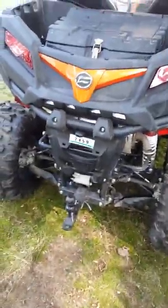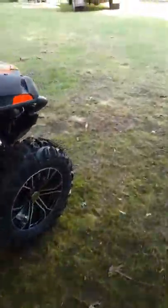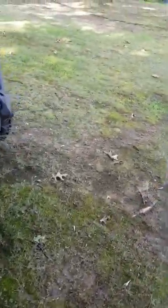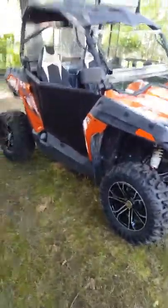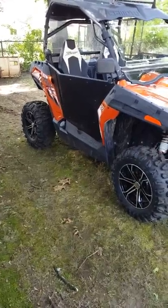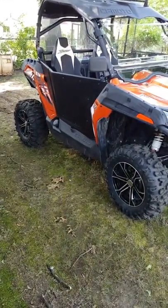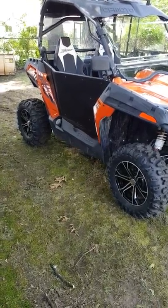They do have a directional kit for this thing, so you can actually use turn signals on this machine — it's almost street legal at that point. Right now everything is still stock as far as any other bolt-ons go. I haven't done exhaust.